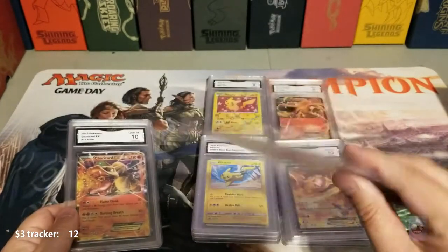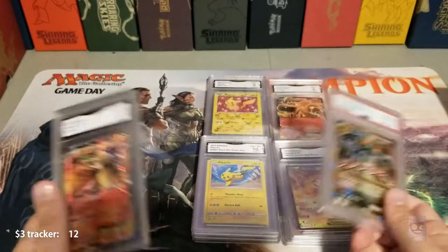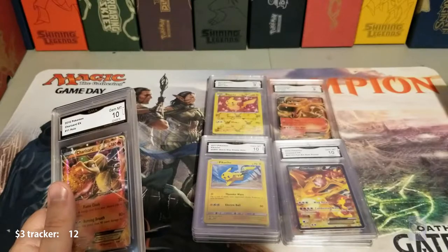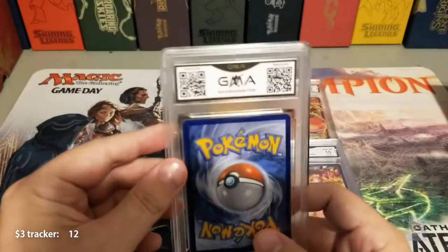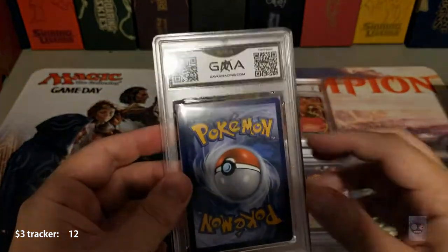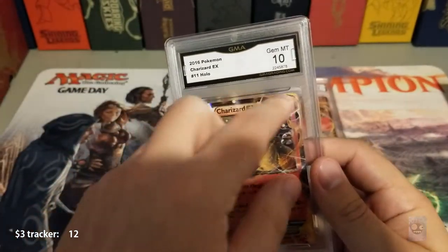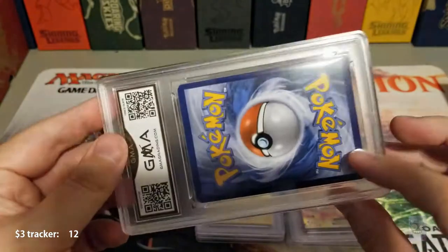Now, if I pull some high-value money cards, I'll probably end up using PSA for those — just because if I want to sell, I feel like I could get more. I don't mean that in a negative way toward GMA — I am very happy. I also like that the cards are sleeved inside the case, so there's less chance of ruining them, not that you're ever going to open them anyway.